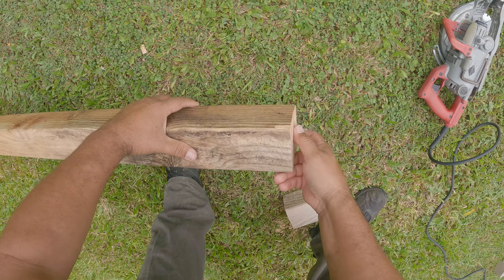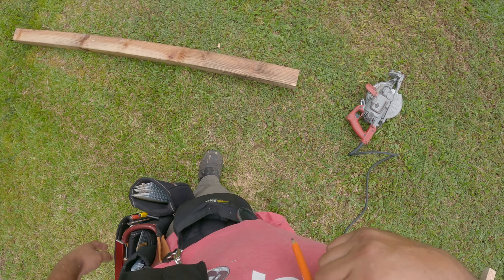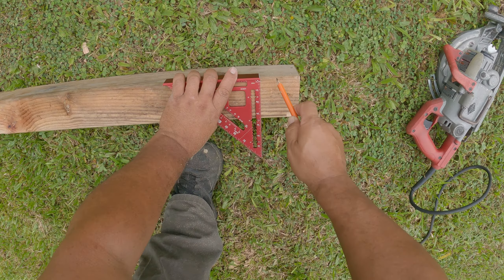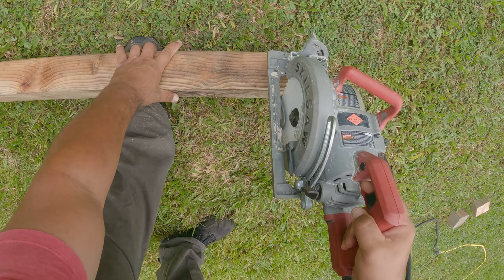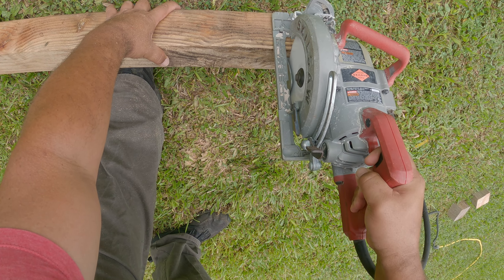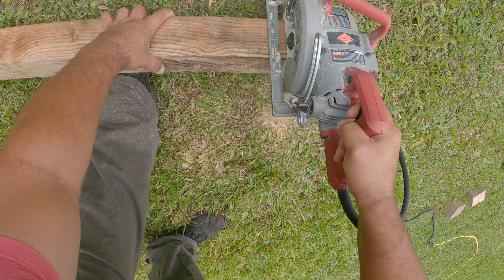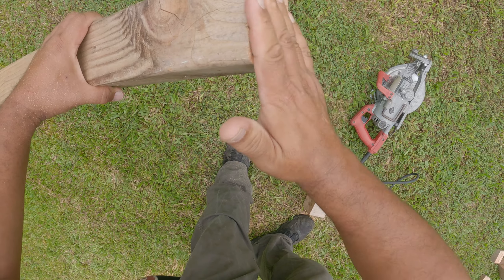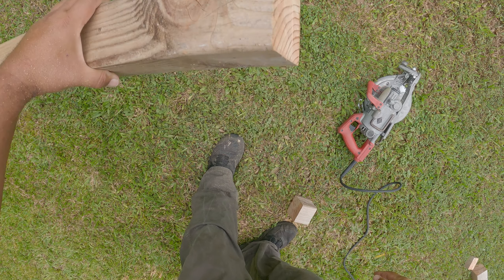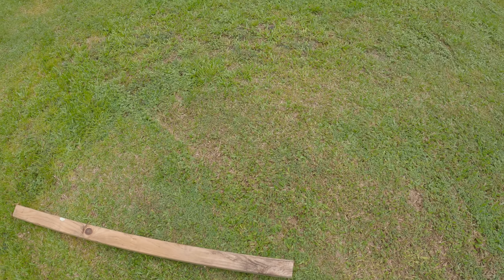Nice and smooth, square all the way around. For efficiency, this is how I like to do it — call that the rollover. Nice and flush, square all the way around. Boom, big brain place.